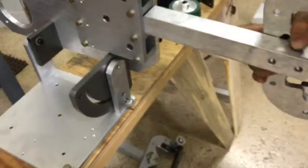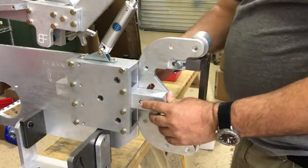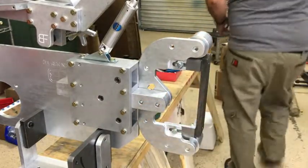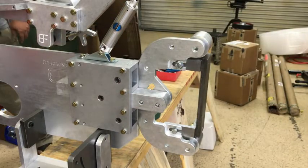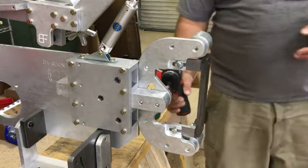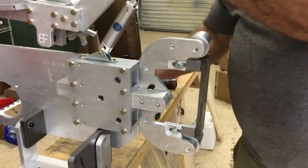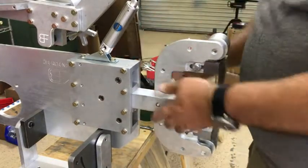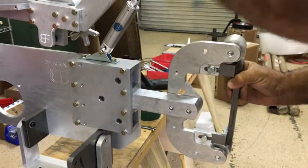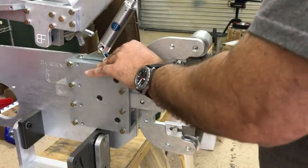So that goes in there. If you want it to be square to the machine, you slide it all the way up until it bumps. Now I've got that snug - I'll grab my three-quarter inch wrench and tighten it up. And now it's square to the machine. It slides in and out, square to the machine. Everything's good.